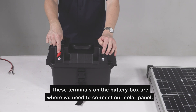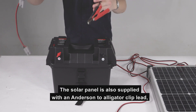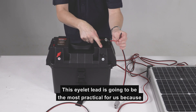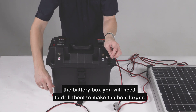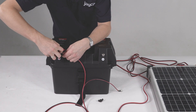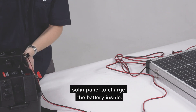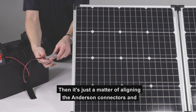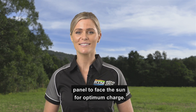These terminals on the battery box are where we need to connect our solar panel. The lead on our solar panel has a 50Ah Anderson connector. The solar panel is also supplied with an Anderson to alligator clip lead and an Anderson to eyelet lead. This eyelet lead is going to be the most practical for us, because it will attach to the charging bolts on the battery box. If you find the eyelet terminals are too small for the bolts on the battery box, you will need to drill them to make the hole larger. Connect the red positive lead to the positive terminal on the battery box, then hand tighten the wing nut to firmly secure it. Repeat this with the black negative lead to the negative terminal. This Anderson connector is where we can connect our solar panel to charge the battery inside. Unfold the solar panel and stand it up by swinging out the legs, then align the Anderson connectors and push them together firmly.